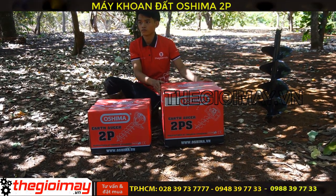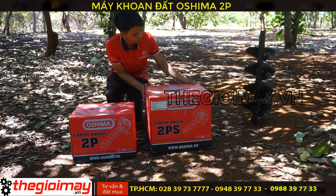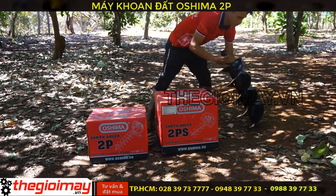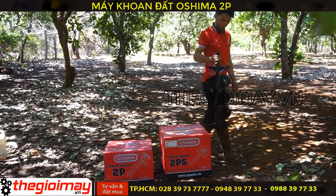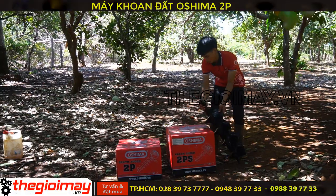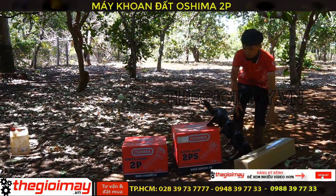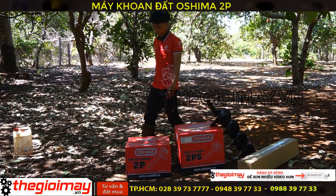Chúng tôi sẽ test với các bạn mũi khoan Osima đường kính 250mm, chiều dài là 80cm. Và mũi khoan đường kính 150mm, chiều dài cũng là 80cm. Bây giờ chúng tôi sẽ khui thùng từng máy để giới thiệu các bạn và test thực tế.